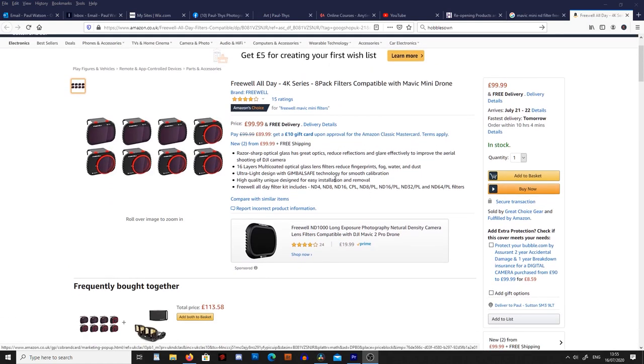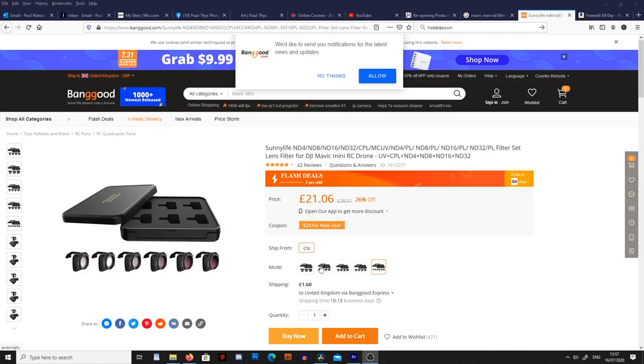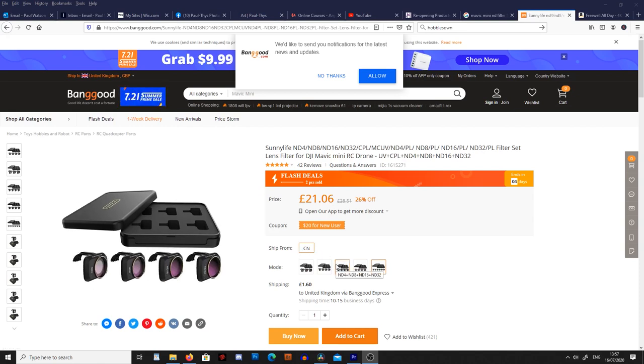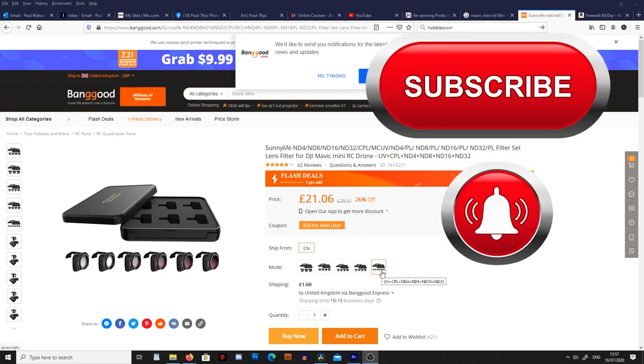To capture cinematic footage we want to be shooting at 24 frames a second on a 1/60th of a second shutter. With the Mavic Mini this isn't always going to be possible unless you have ND filters. I personally haven't used ND filters for my Mavic Mini because I don't feel it improves your footage enough to spend a hundred pounds on the filters. But I have found some cheap filters for 20 pounds which I've ordered and I'll be doing a review on them later.